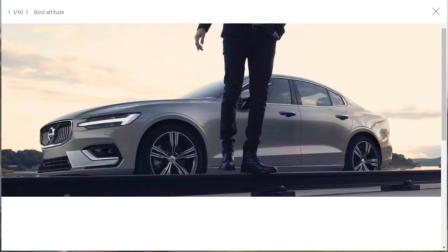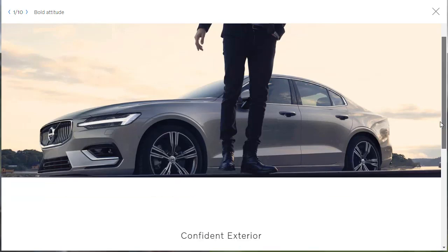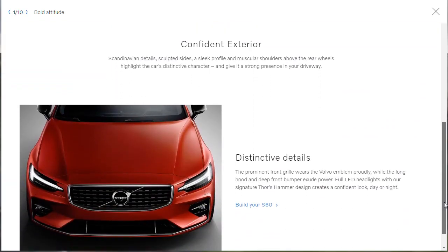Let's start with exterior design. They're showing a nice shot of the car — from this angle it is gorgeous; those wheels are super hot. They describe Scandinavian detail, sculpted sides, a sleek profile, and muscular shoulders above the rear wheels that give the car a strong presence. The prominent front grille wears the Volvo emblem proudly, while the long hood and deep front bumper exude power. Full LED headlights with the signature Thor's hammer design create a confident look day or night.